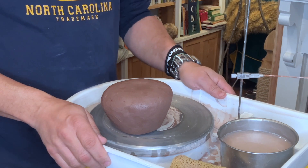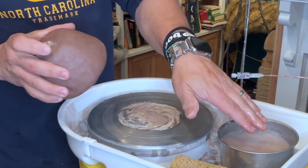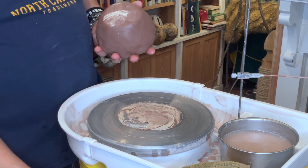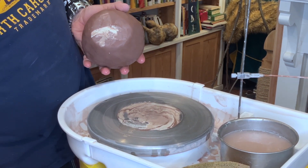Hello, my name is Christopher Donald. Welcome to my channel, and I'm going to be doing a demo today on making a flat-lidded container.